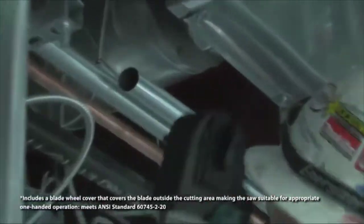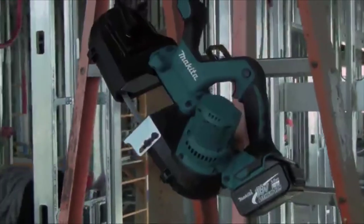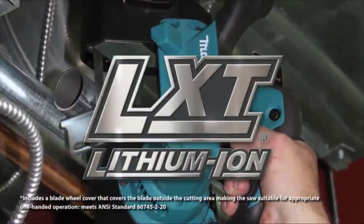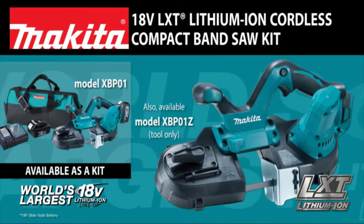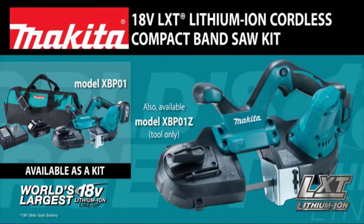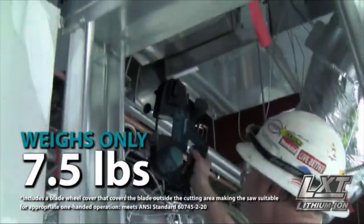Finally, a more efficient solution for cutting metal, copper pipes, and electrical cables in place overhead. Introducing the 18-volt LXT Lithium-Ion Cordless Compact Band Saw from Makita. At only 7.5 pounds, the XBP01 has up to 27% less weight than other competitive compact band saws.